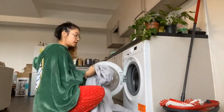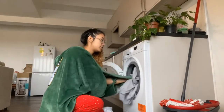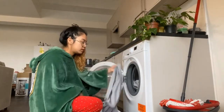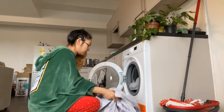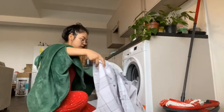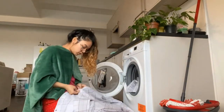To be honest, I enjoy doing laundry at home. I really like doing laundry, but unlike in the Philippines, this is the normal machine here. In the Philippines, the washing is done differently — you can wash it by hand at our house there.